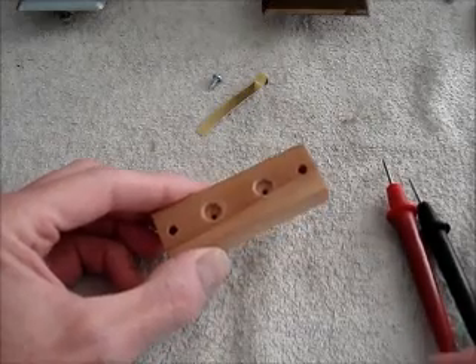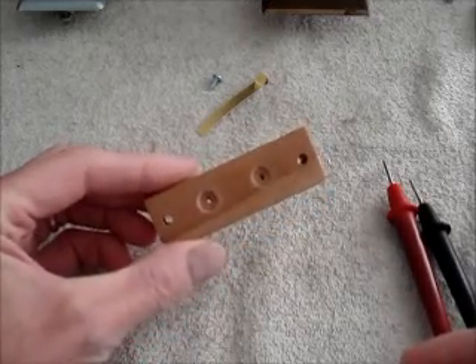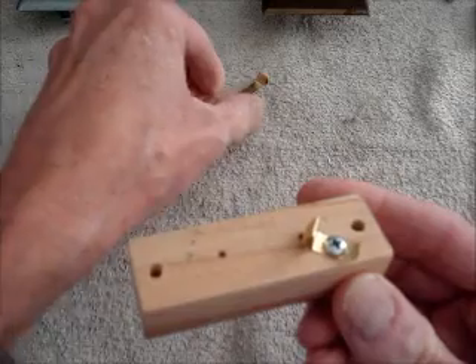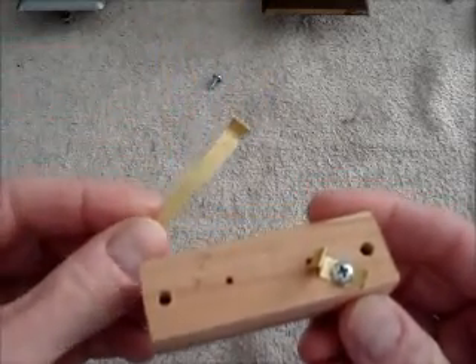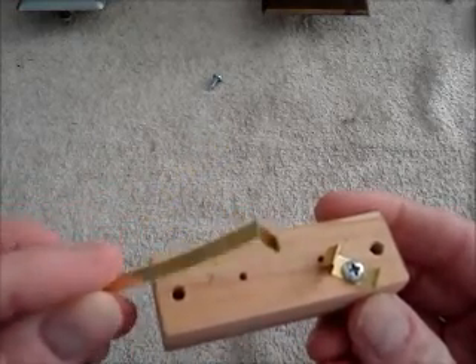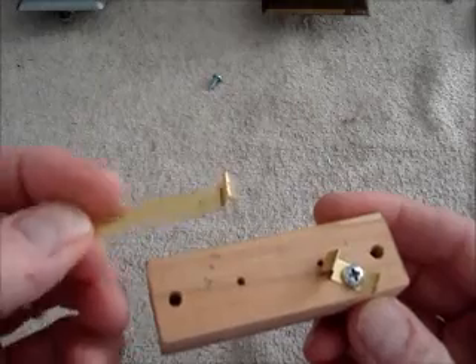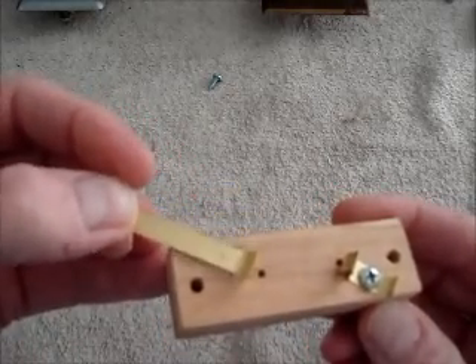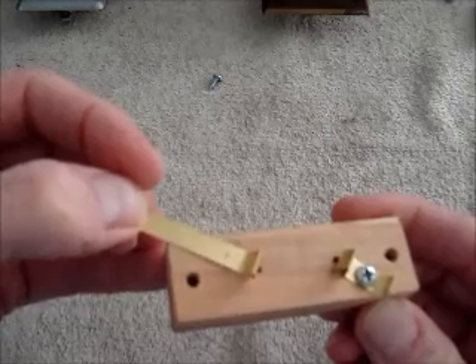I've almost finished making my test point terminal block for my line voltage controller. Here's how you make the terminal: first you form the clip, and then mark the hole where you're going to have the mounting screw.